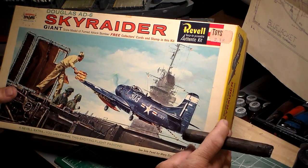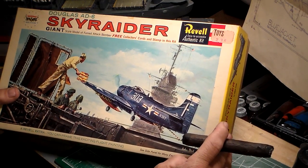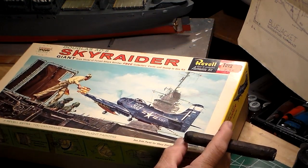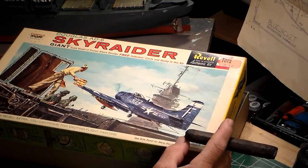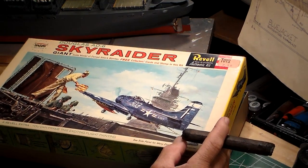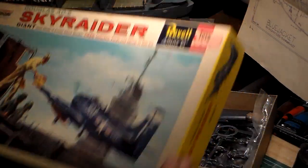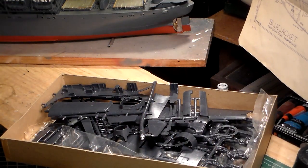A lot of you guys have probably seen this before; a lot of you fellas haven't. This model retails for $3. I got it at the ship store for $1.50 aboard the USS Oxford AGTR-1. We'll take the box off and look at the goodies inside.